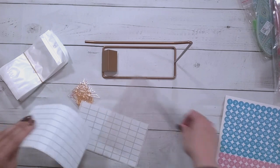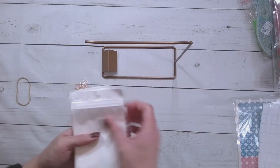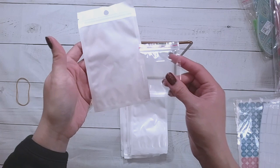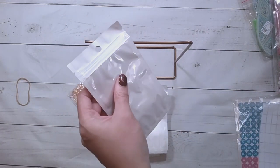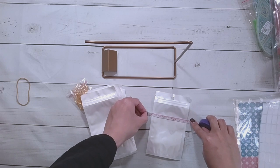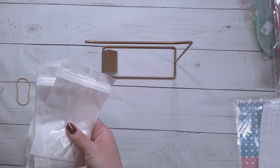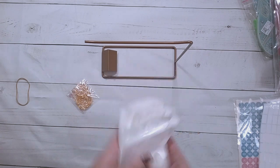Then it comes with these bags — these are actually much bigger than I thought they would be. I thought the bags would be more like maybe this size, but this is like six by eight, this is huge. Each of these bags are nine centimeters by fifteen — so a good size here.